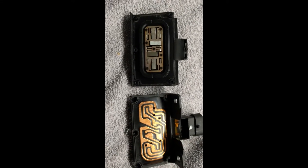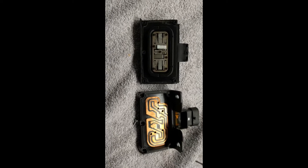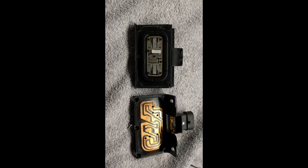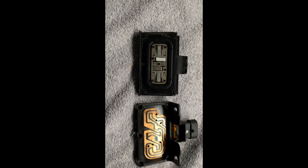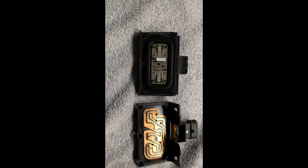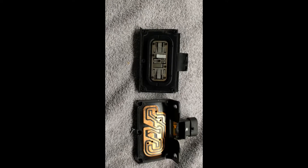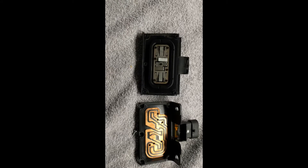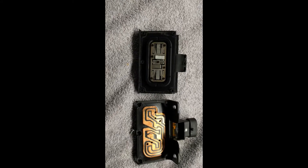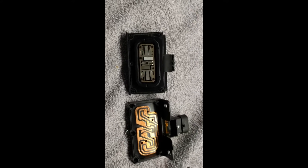Alright guys and gals, Froggy here. This is the door release on a 2013 Corvette Z06. Other Corvettes may also be the same, and I'm not going to claim that I figured this out, but I have seen some other videos on it and I want to show you my way of doing it.